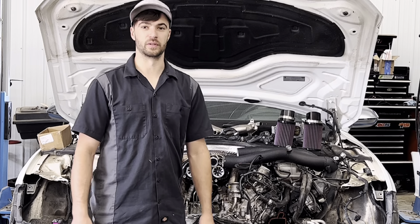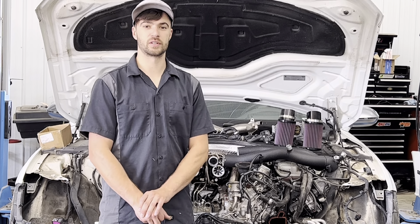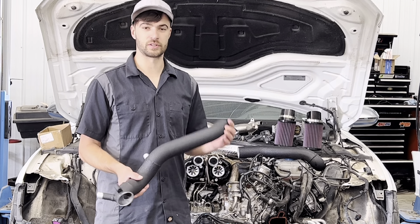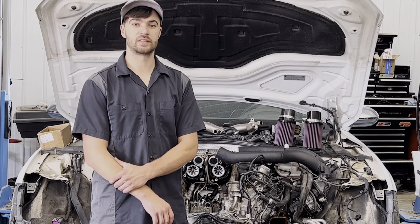We do stock these, so if you're interested in purchasing a set, send us a message. These are currently $589 plus shipping — fees included. Shipping generally runs around $30 in the U.S., so send us a message and we'll be glad to get a set out to you.